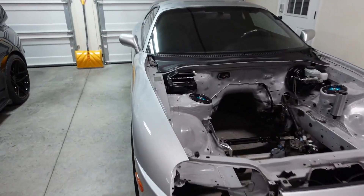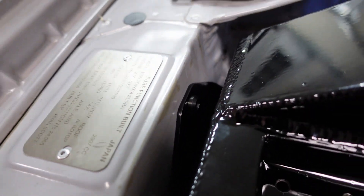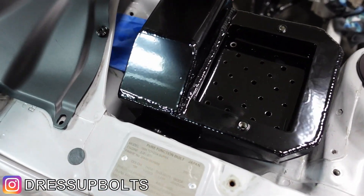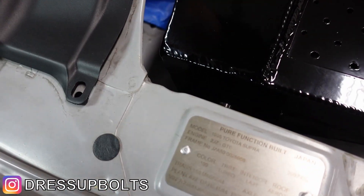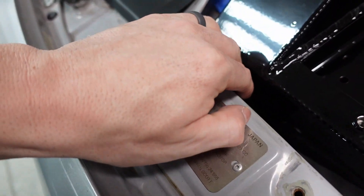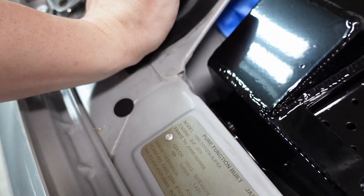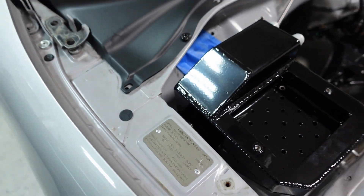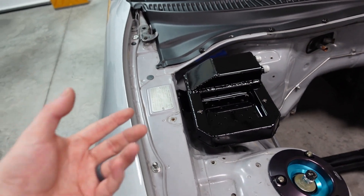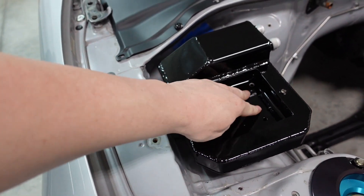One other thing I forgot about — the catch can. I obviously had that powder coated too. I've already got my titanium hardware in there, big thank you to Dress Up Bolts for that. I had to add a mount to it because it was just too floppy, and I actually need to tighten that down. The style of bolt it uses means I can't really get my wrench in there, so I've got to cut it down for that to work. There was some porosity or something in it — it kept kind of leaking out.